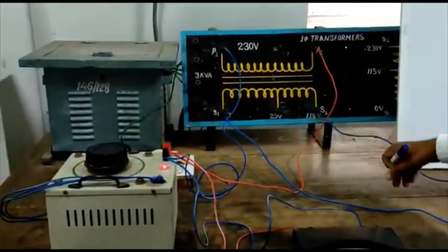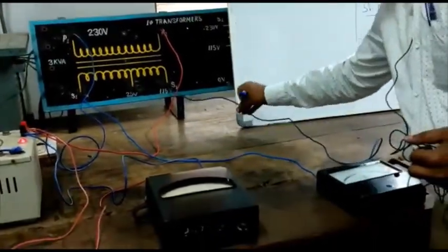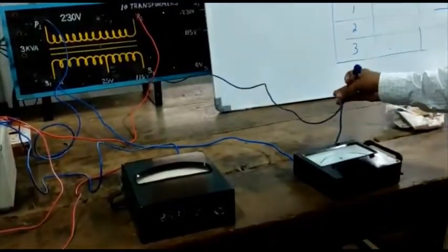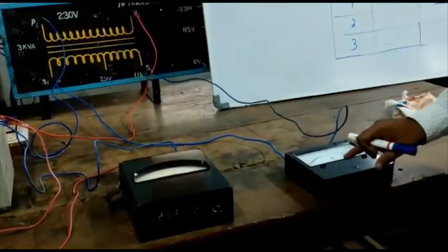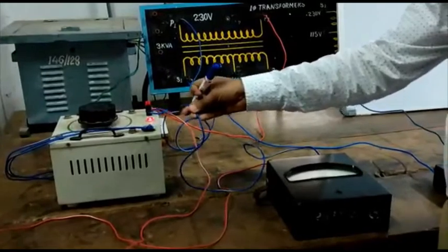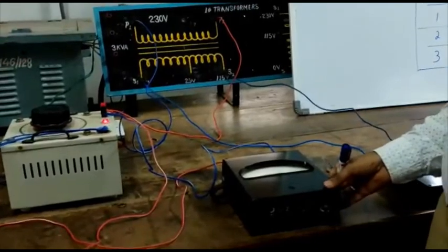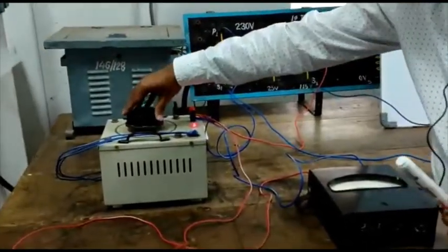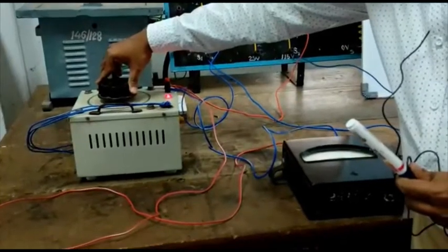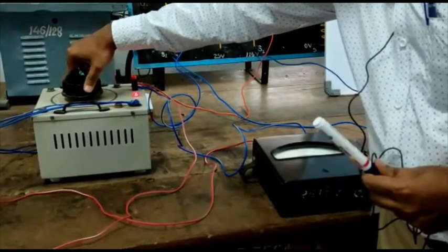From the secondary, we give to one terminal of the voltmeter. And from S2 — the second terminal of the secondary transformer — we give to the other terminal of the voltmeter, 0 to 300 volts connection. And from the input, we take the input from the auto-transformer and connect to the voltmeter, 0 to 300 volts. Now we start increasing the voltage.